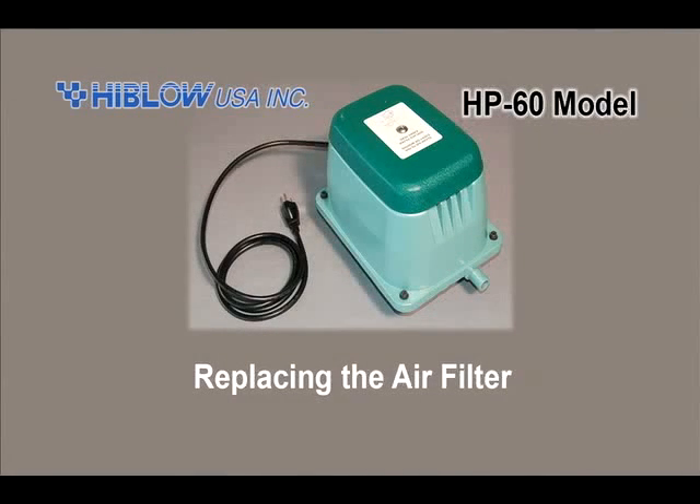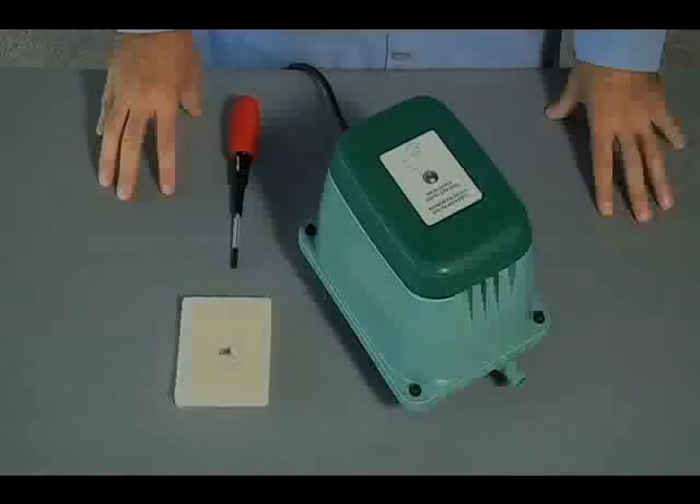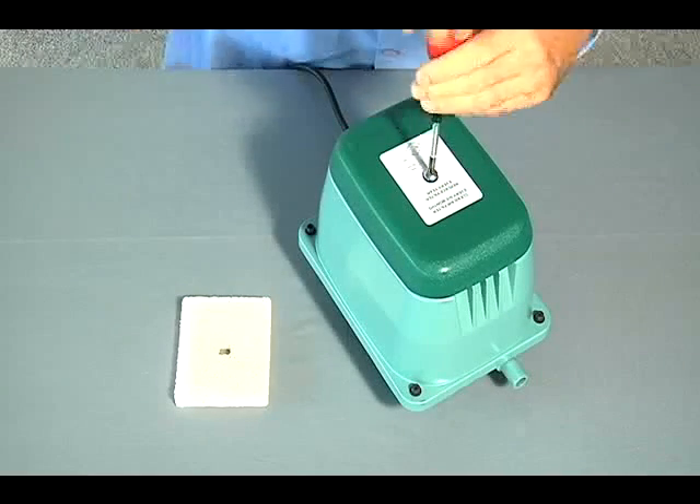Replacing the air filter. Using the Phillips screwdriver, remove the filter cover screw and filter cover.